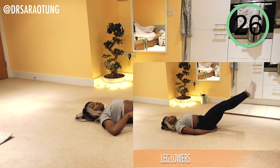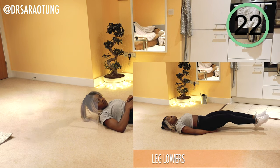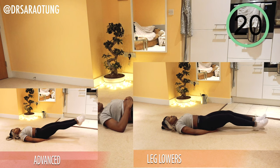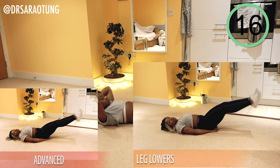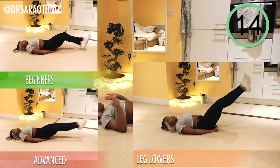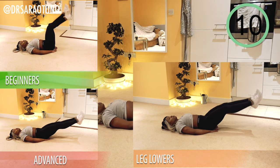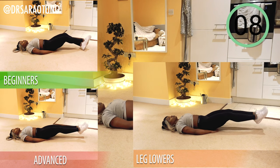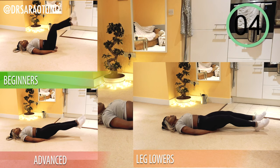Next move are some leg lowers with variation. Normal leg lowers going from around about 60 degrees to just above the ground. Advanced, I want you to keep that range of movement within about 30 to 35 degrees, not lowering the feet to the ground — not resting. Beginners, keep a bent leg and do the range of movement between 90 degrees — a wider range of movement.